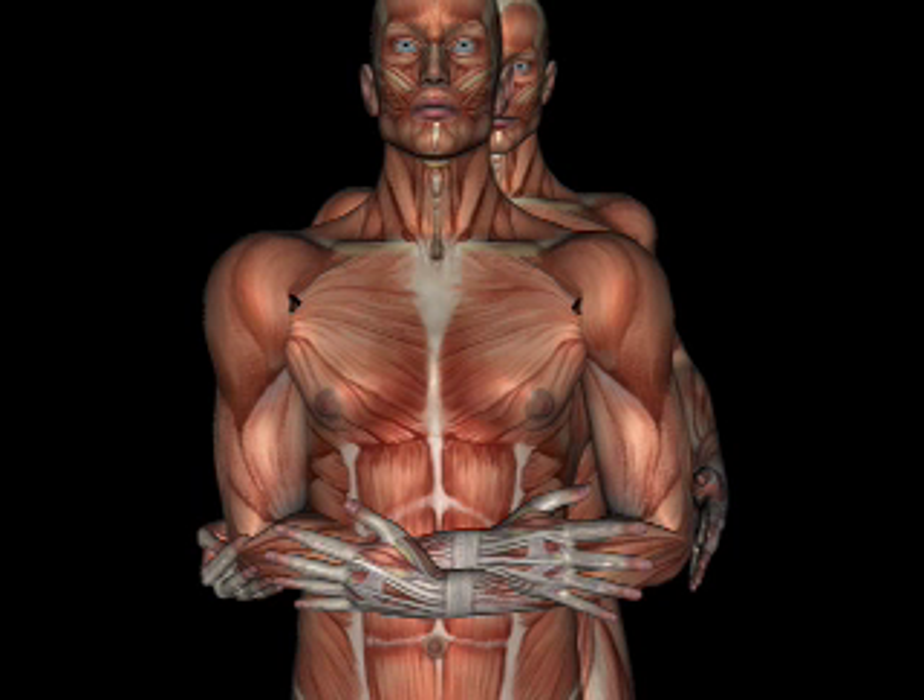Client is seated, elbows to their side and hands crossed. Grasp the client's arms from behind and then passively elevate the shoulder girdle superiorly and anteriorly. Hold that position for 30 seconds or more.